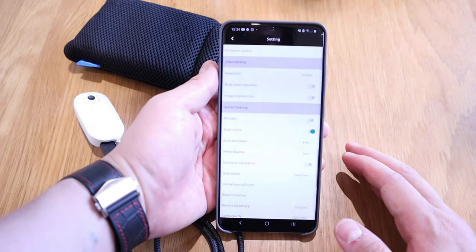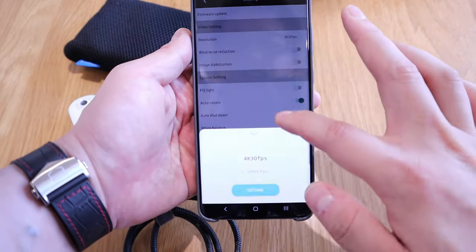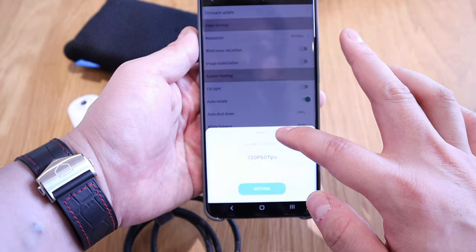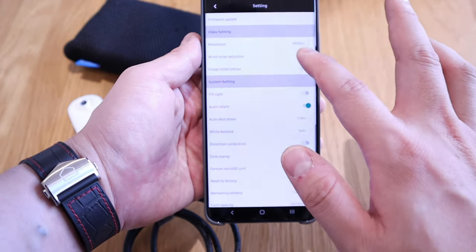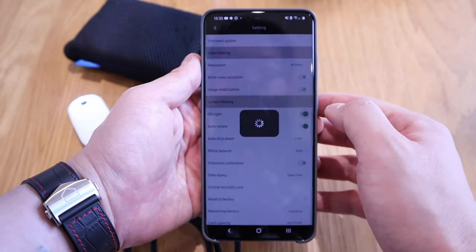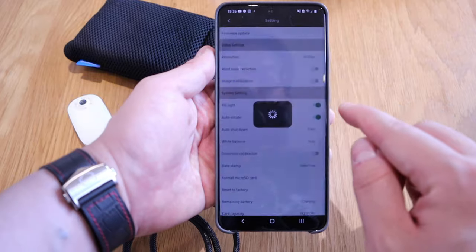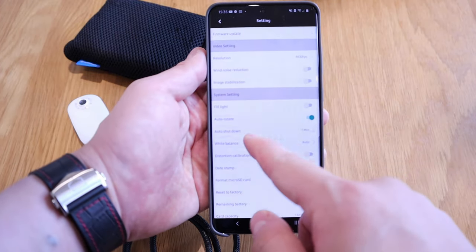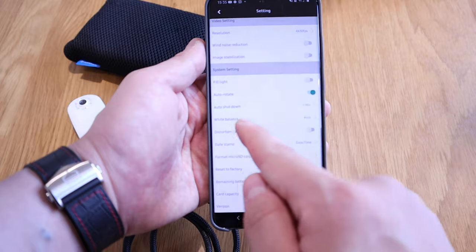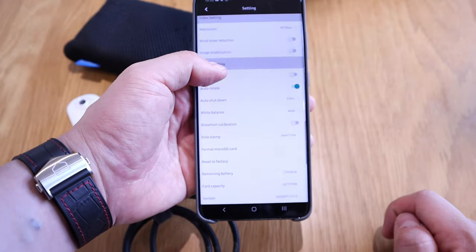In the settings, you can change the resolution from 4K all the way down to 2.7K, 1080p, and 720p. There's also wind noise reduction, image stabilization, and a fuel light function — pressing that turns on the light around the lens, which you can toggle off. Auto rotate is a clever feature, as is auto shutdown, which you can set to different time intervals. White balance and distortion options are available too.